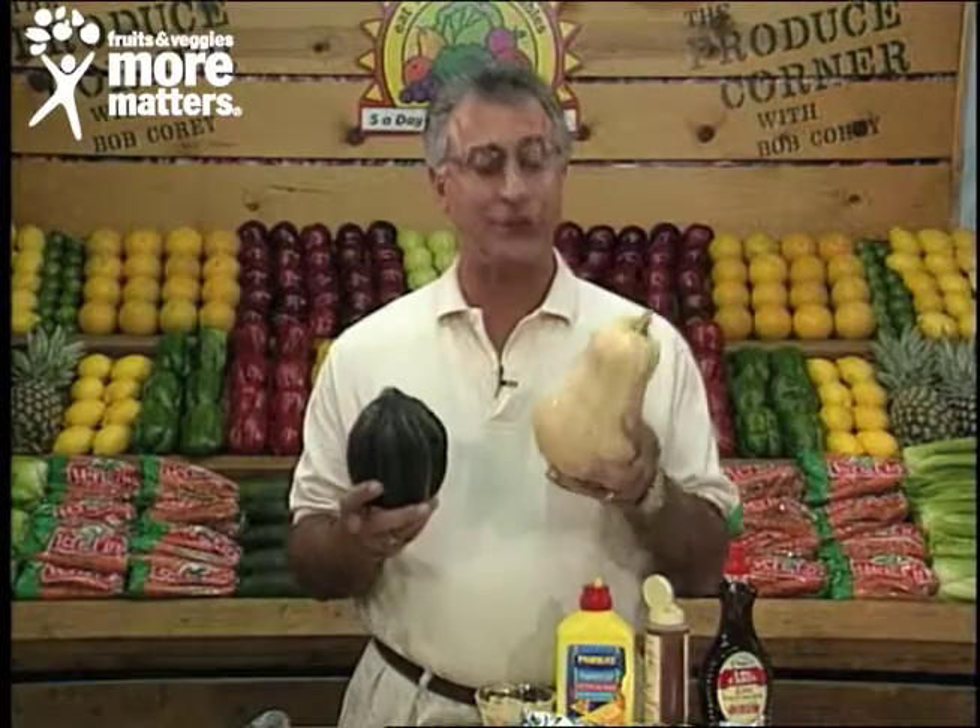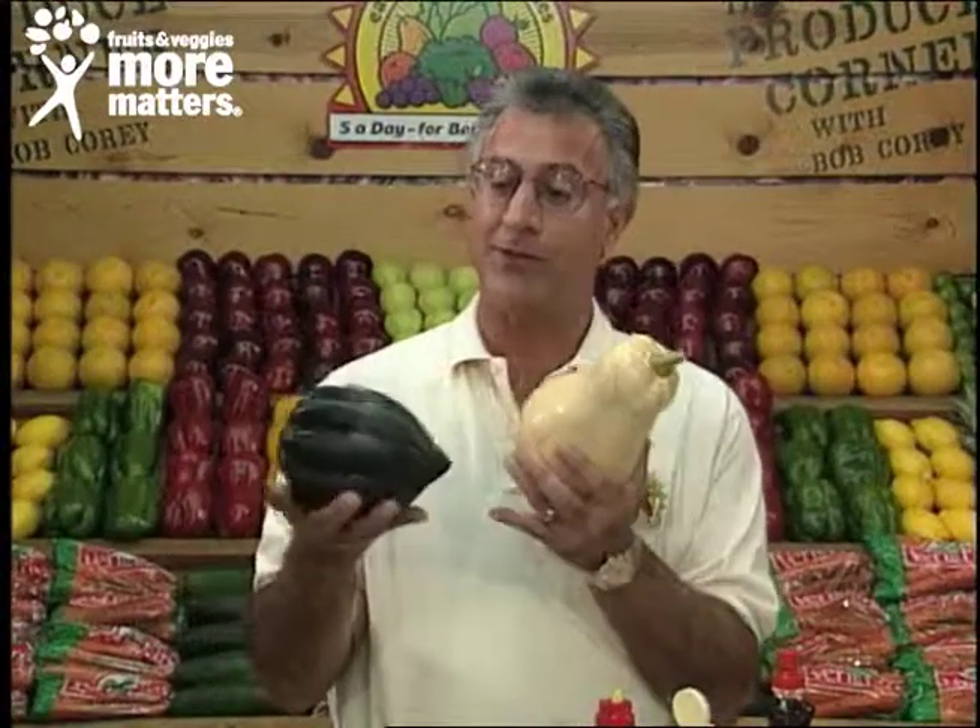Hello again and welcome back to the Produce Corner. The advent of cooler weather means the fall harvest season is here, and nothing is better in fall harvest than the hard skin squashes — such as butternut, shaped like a bell with a real firm skin, and the acorn, shaped like an acorn with those distinctive ridges.